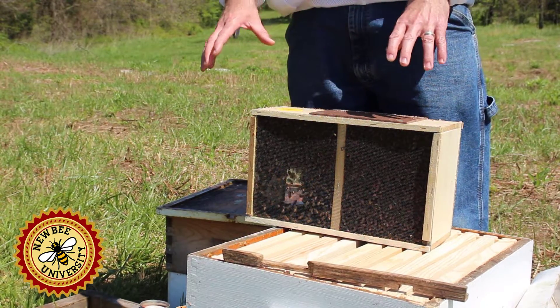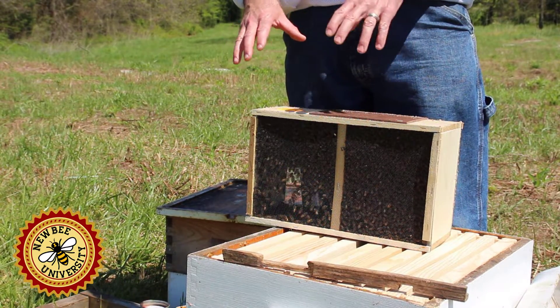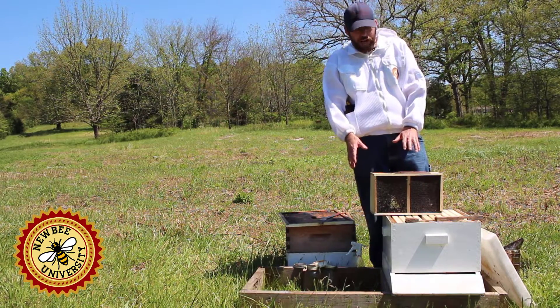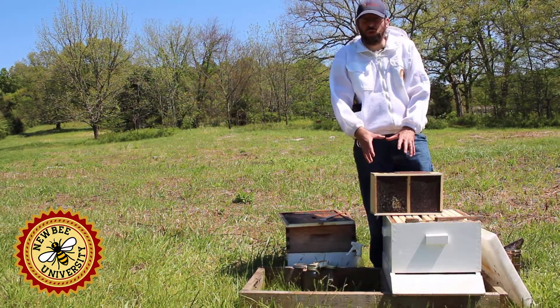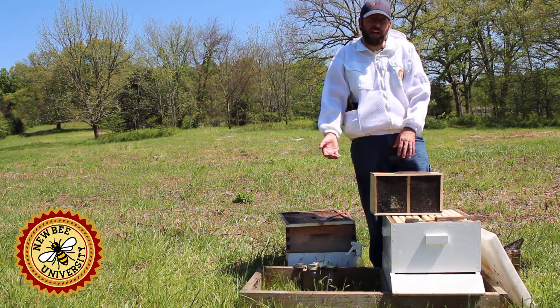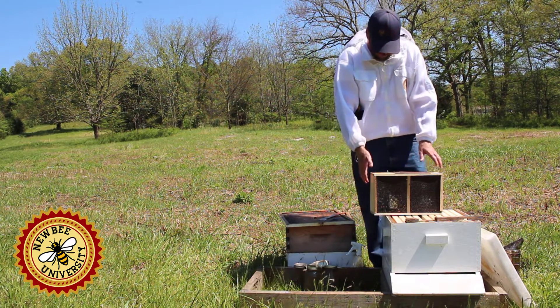These bees could come from multiple different colonies — we don't even know the age of these bees. This is one drawback of packages: we get this assortment of bees put in with a queen they're unfamiliar with, and that's why nucs actually offer a big advantage over packages.